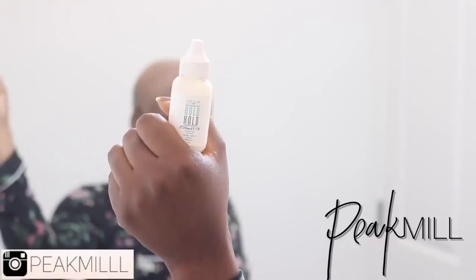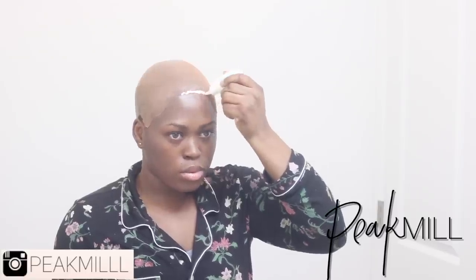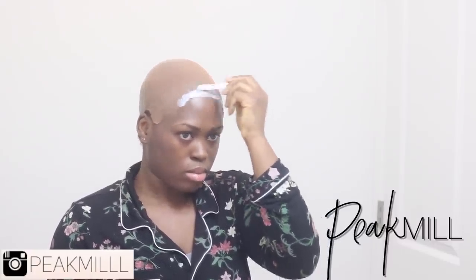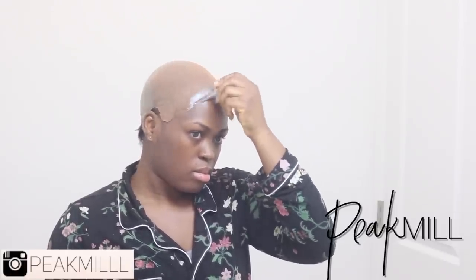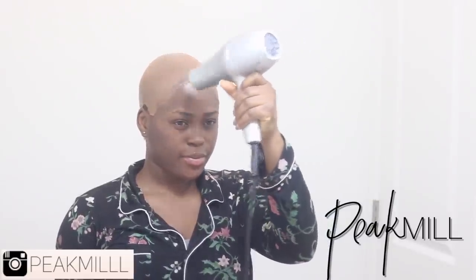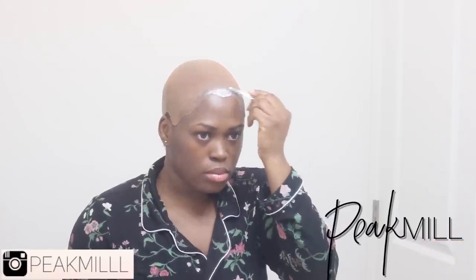When going in with the glue, try to be as light-handed as possible and spread it completely thin — this prevents it from looking a mess. It's best to work a section at a time. Let it get completely clear, then go in with a second layer. Two to three layers is usually enough for me. I only do all this when keeping my wig on for at least a few days to a week. I don't like to go more than a week because my hairline starts to get itchy and break out.